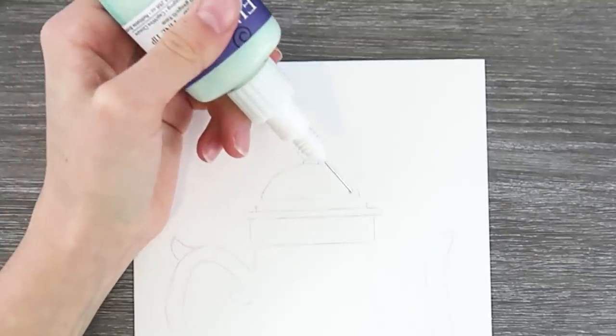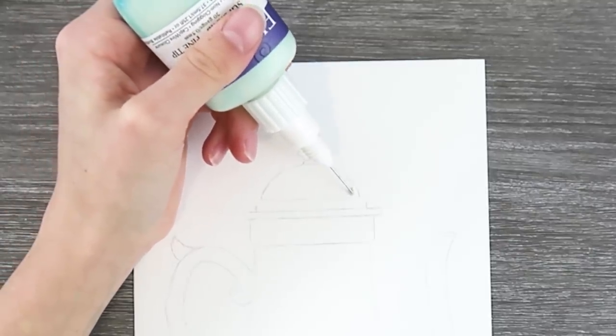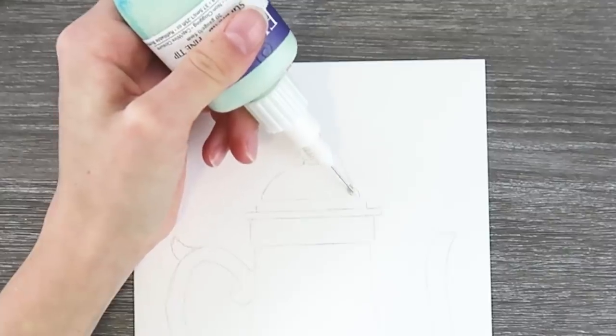Oh my goodness, I already... okay. Will it take my pencil off? Do I cover the whole thing?